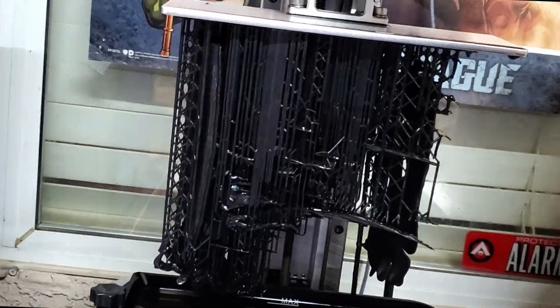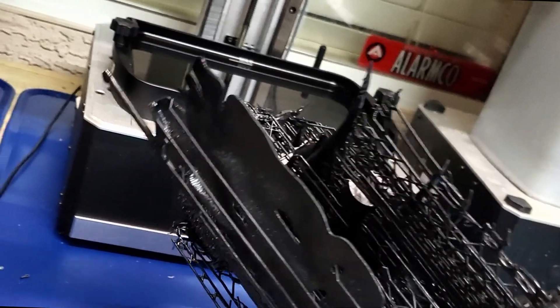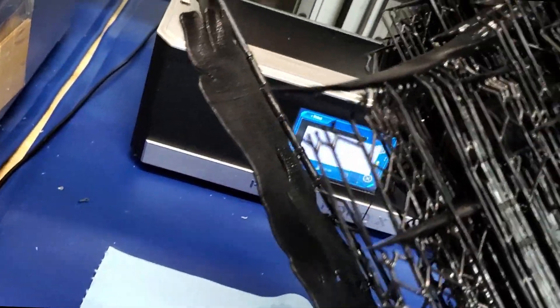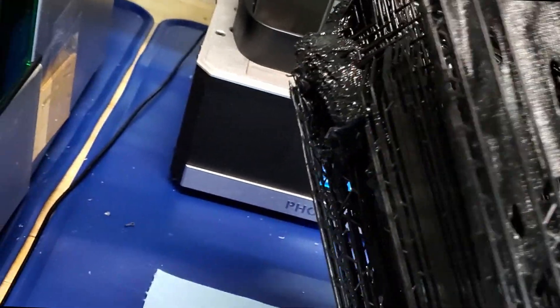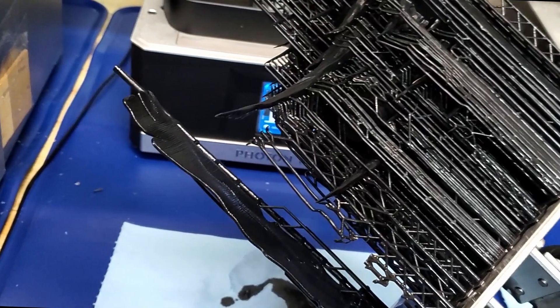Final parts are done — let's see what we got here. I'll have to clear up all the supports and see what I've got. I can see one part pulled away right there, but it still looks fine. I'll get that all cleaned up and get her done.